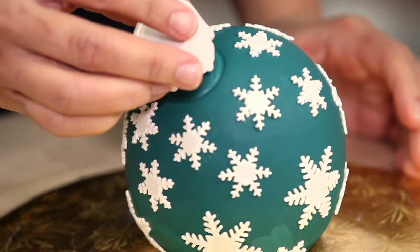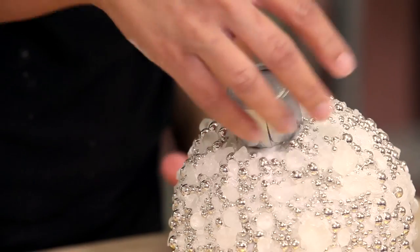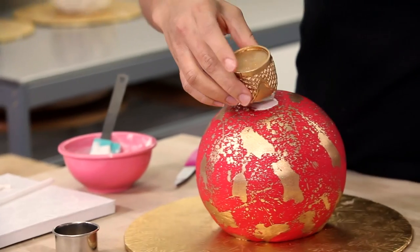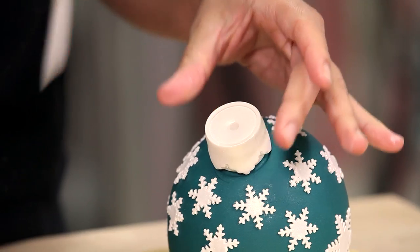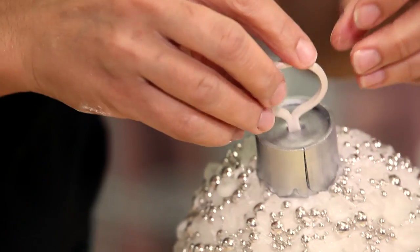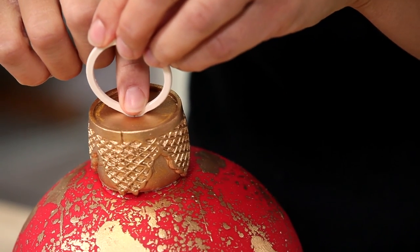I'm going to add these toppers to each one of my ornaments. I put a little bit of royal icing underneath the topper of each one and glue it into place. Then I take a sculpting tool that's pointy on the end and poke a hole in the middle of the top of each topper so I can press my ring down into that hole. I'm obviously going to hang these very heavy cake ornaments from a life-size, extremely heavy cake tree — that's totally going to happen.